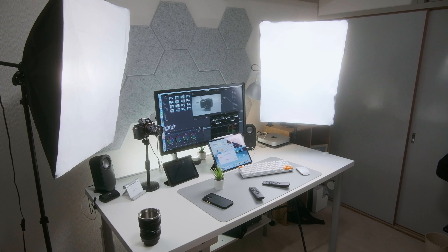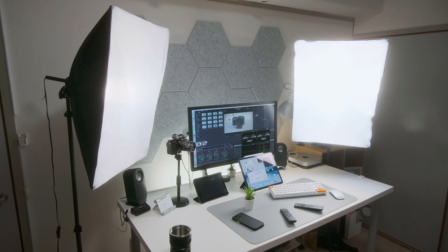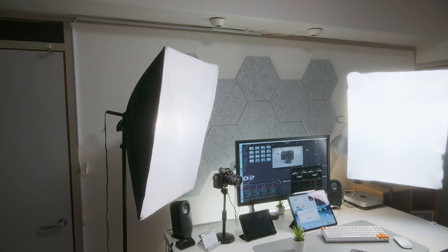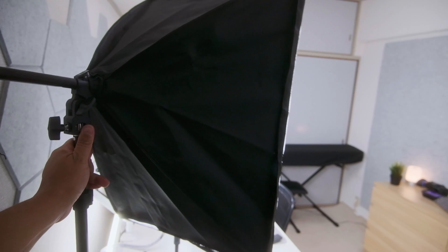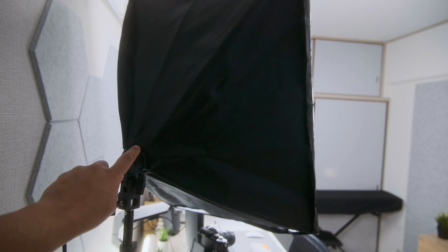The next con is with the light stands. Even though they can go pretty high — useful for lighting a standing model — and the mounting head tilts up and down for good adjustability, the stand legs are very thin and weak, cheaply made. They do the job, but for professional use you have to be mindful: they will tilt over if you bump into them by accident, so always be aware of where the lights are.